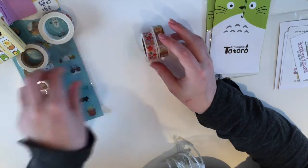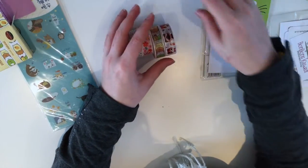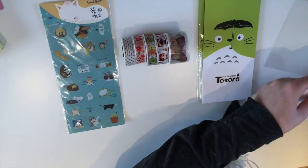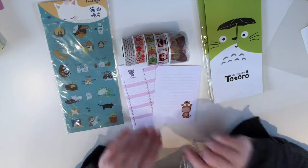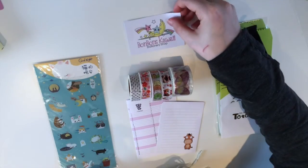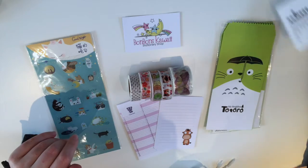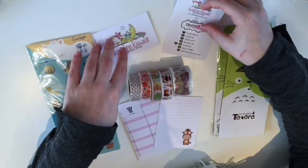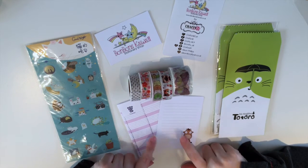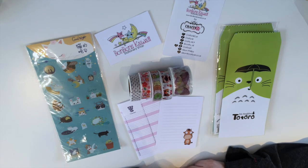So that is everything that I got from Bonbon Kawaii. Like I said, I will probably check out Crafty Ellie so I can see what else she has in her shop. Alright, thank you so much for watching everyone, and I hope to see you again next time. Bye!